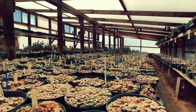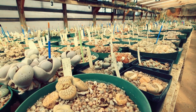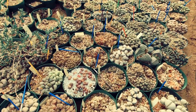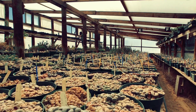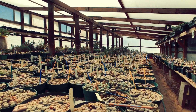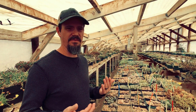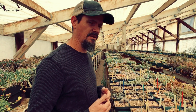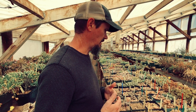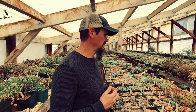Our lithops begin to flower here in October in New Mexico. We pollinate them and they start to make their fruits. By February and March they begin their leaf change, which takes about two to three months to complete. By May the fruits are dry and ready to be harvested. Hey everybody, this is Aaron from Mesa Garden. I'm here to show you today — it's March 10th — and all the leaves are starting to change on the lithops. I thought it'd be cool for you guys to see the new leaf change, and also show you some other things that are also changing their leaves.